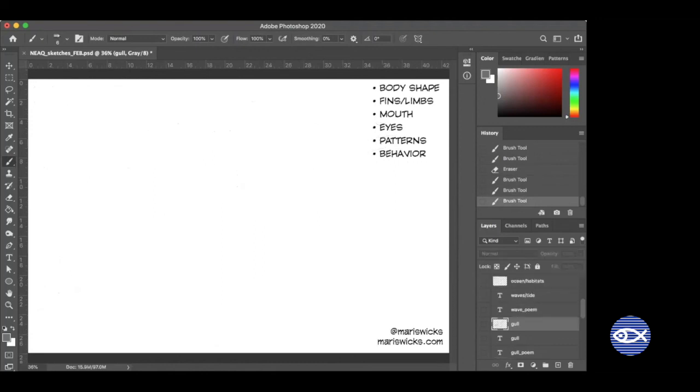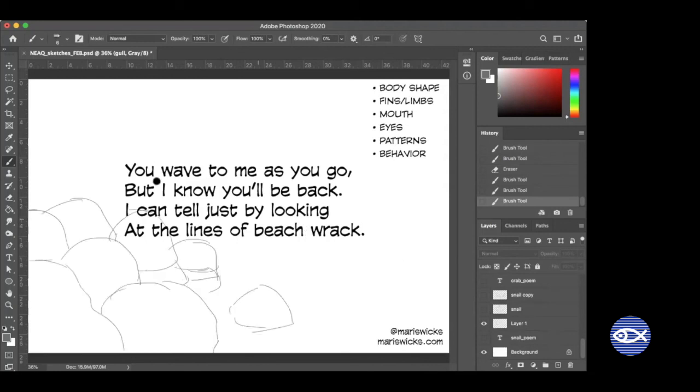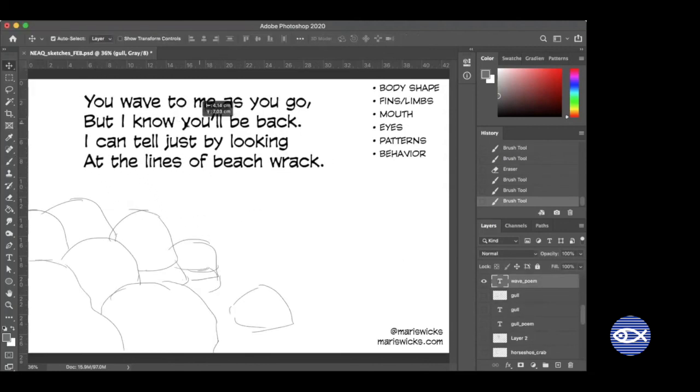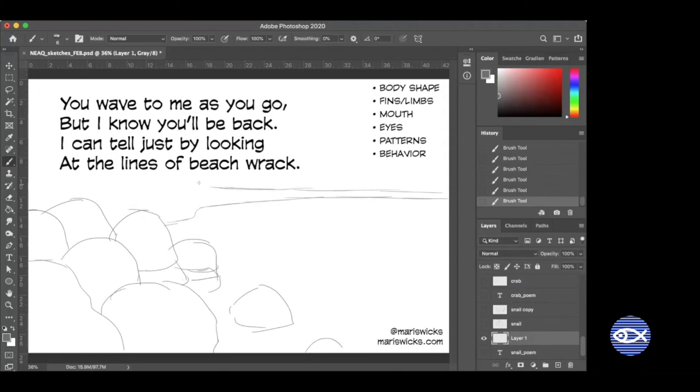I have one last poem. I was talking about how I miss the ocean, especially this time of year. 'You wave to me as you go, but I know you'll be back — I can tell just by looking at the lines of the track.' What do you think I wrote this love letter to? It's not an animal — there's a key word in the first line. To play us out, I'm going to go back to the first panel where I started to talk about habitats and drew the rocky habitat, and we'll draw a sandy one over here. That's my little love poem to the ocean.